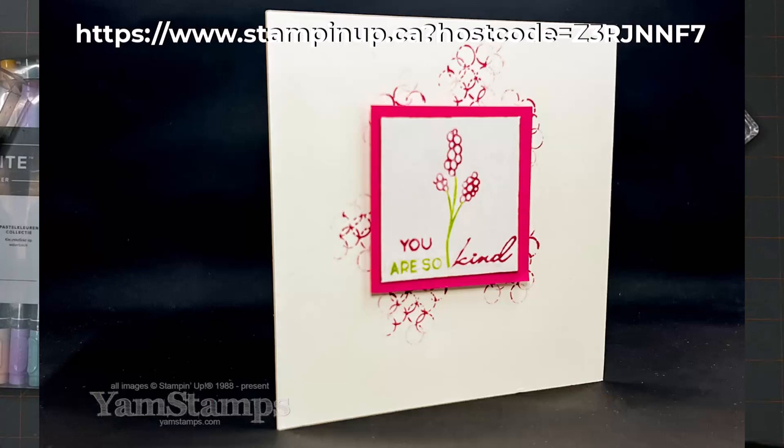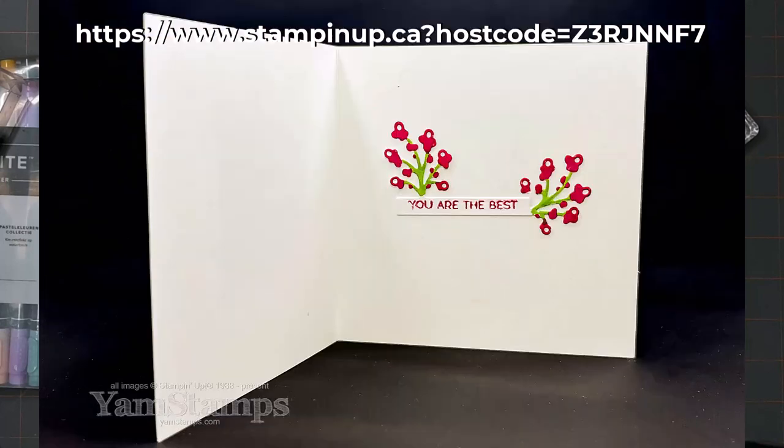If you use the host code by Tuesday, June 13th to purchase Stampin' Up! markers, I'll send you a free tutorial featuring a project using markers and different ways to use them.